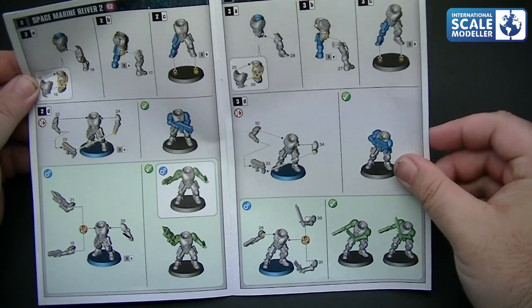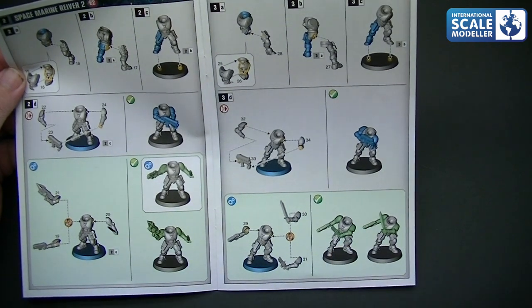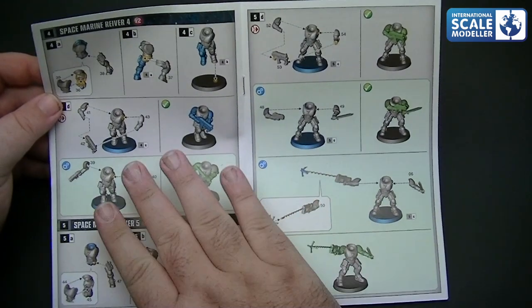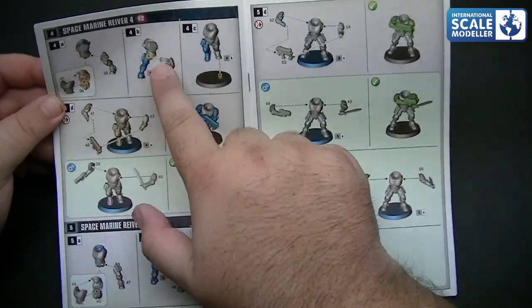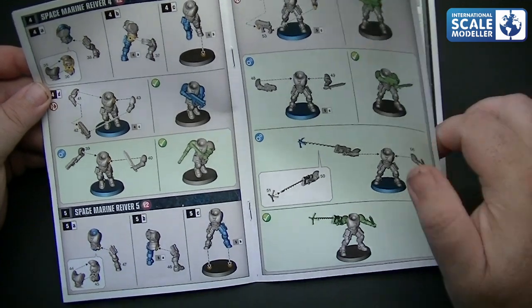All you're doing is building your squad assembly, and when you get to points like this you're just picking what weapons you want - the grappler, bulk gun, a knife, and so on and so forth. And that's how you build up your little squad as you go through. Some great poses there - a good one leaning to one side, knife in one hand, weapon in the other.